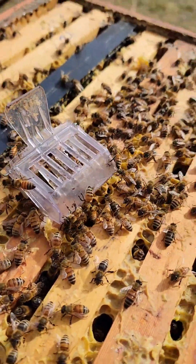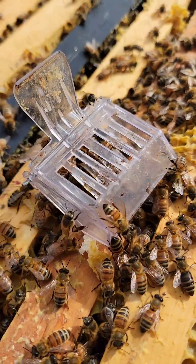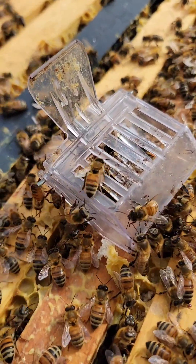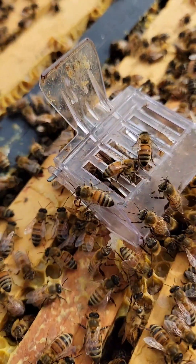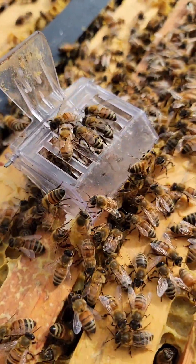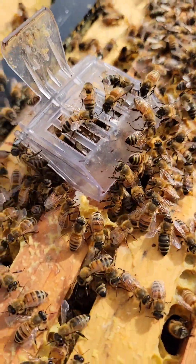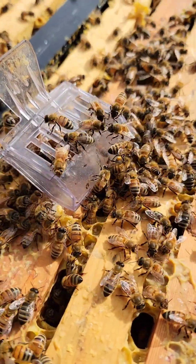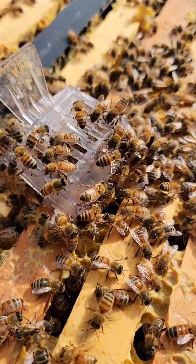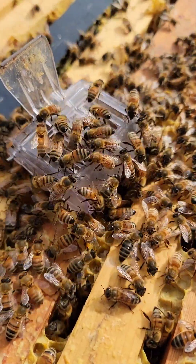Hopefully they accept her and don't try to sting. She's in there with her nice little thorax — she's unmarked, I think she was marked last year. They're starting to come to her now. I don't see any crazy behavior, no abdomens folded over with stingers out trying to sting, so that's a plus.